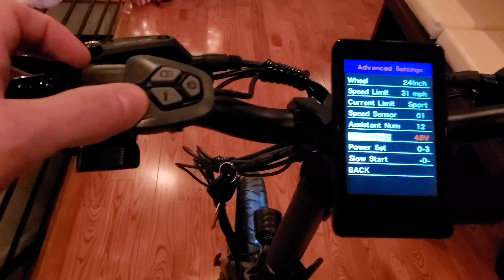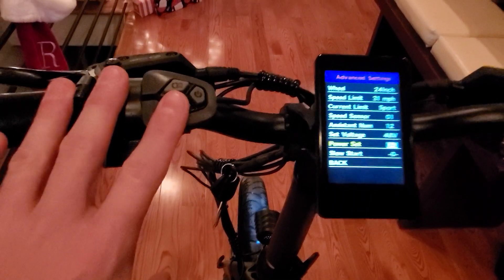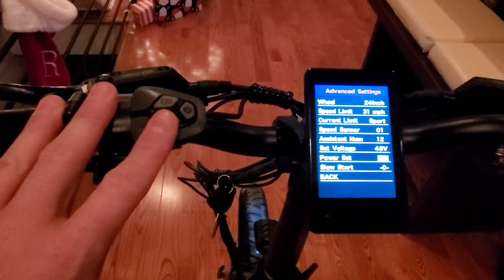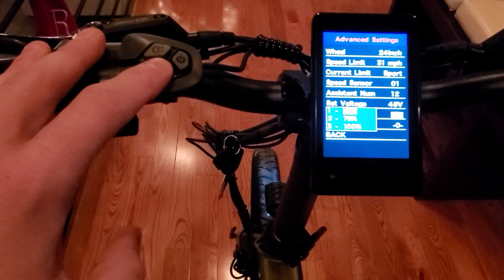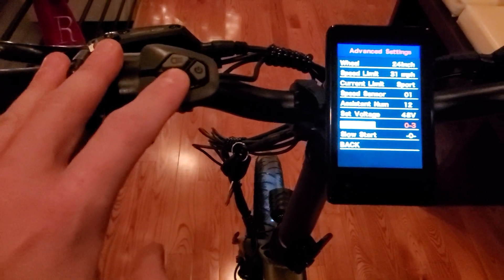Voltage — you want it on 48 volt. Power setting: you can set the PAS from anywhere. There are actually a ton of settings.